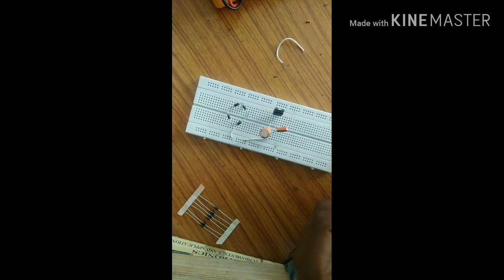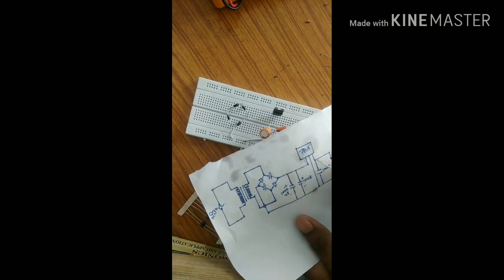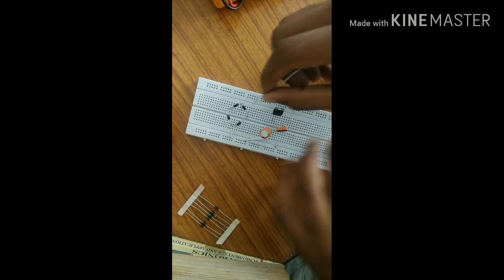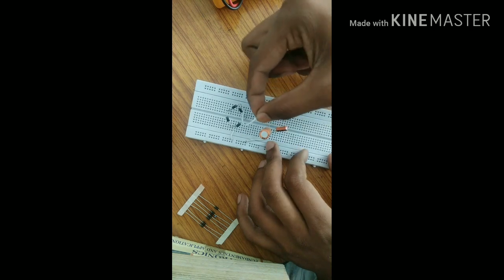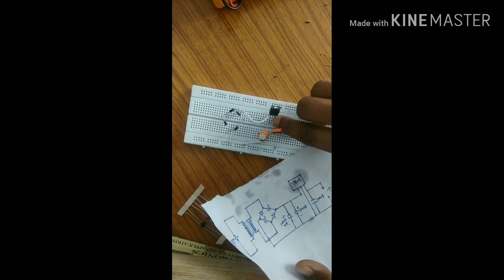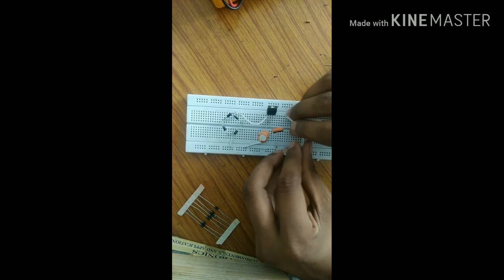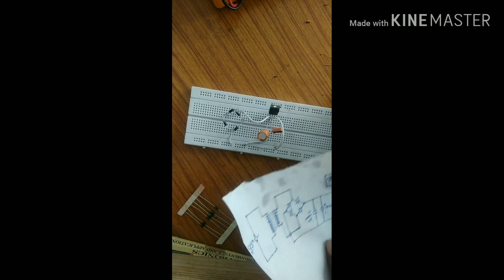This is the 10 microfarad capacitor. This wire connects the positive terminal to the voltage regulator's first pin, which is the source pin. Then this is connected here — this and this are connected together. This is a ground pin; I will use this as ground throughout.